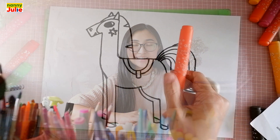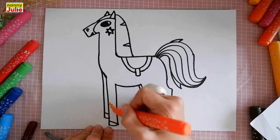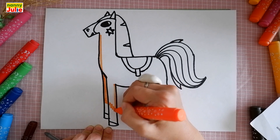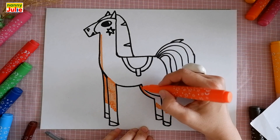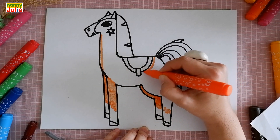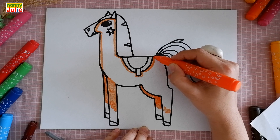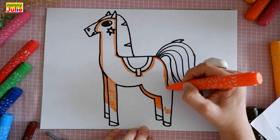Our drawing is almost ready. Now let's color it together — you can choose any color you like. I choose orange for the body and legs. The first step: I draw a zigzag, then carefully trace along the pencil line and try not to go beyond the line. We try to carefully and accurately color inside the form. Trace around the edge again and try not to go beyond the line.